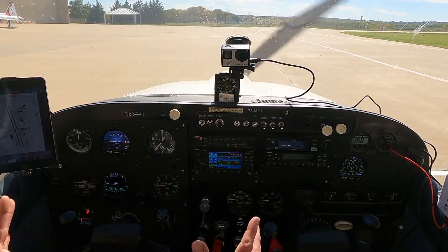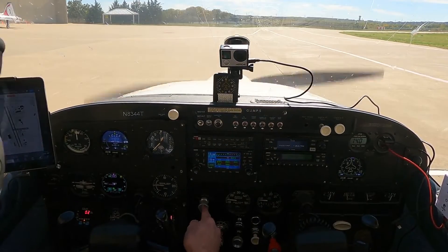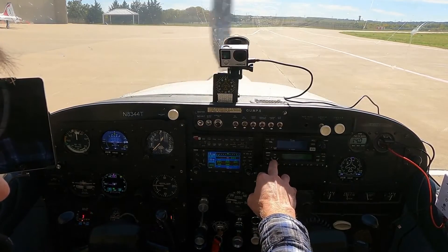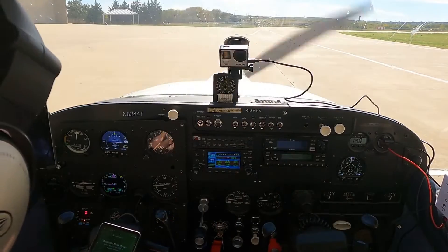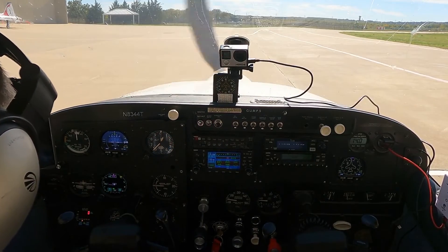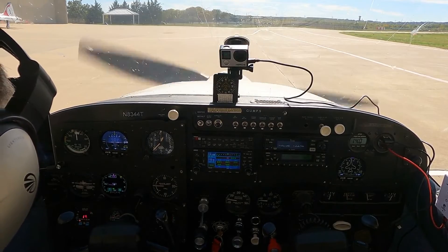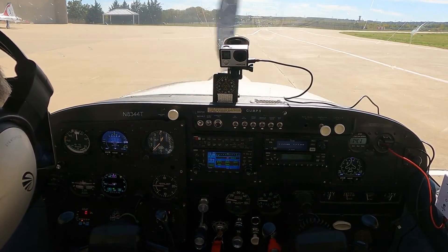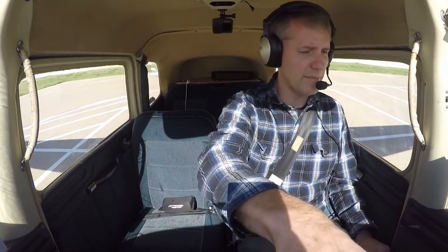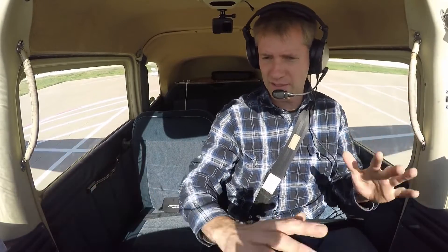The post-landing checklist — everything is nice and simplified, everything's in order. Strobe lights, nav lights — kill all the lights and stuff. Prop all the way in. Turn off iPads, turn off the Sentry. Squawk VFR. Getting a phone call from Matt, I'll deal with him in just a sec. Anyway, we're done here, let me shut down. Avionics going off, avionics and master. Thanks for flying along through this bumbling flight, figuring out everything and getting my flow and figuring out the buttons and how to work everything.